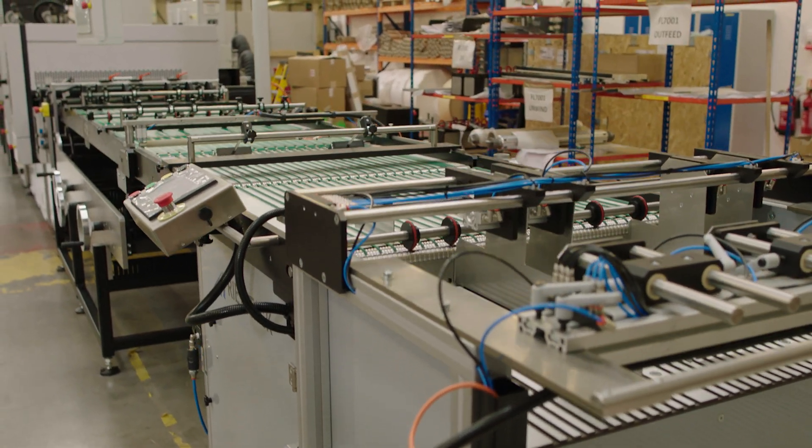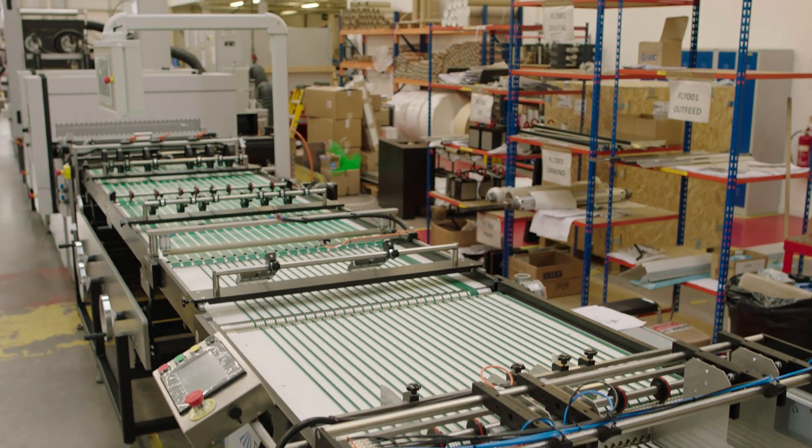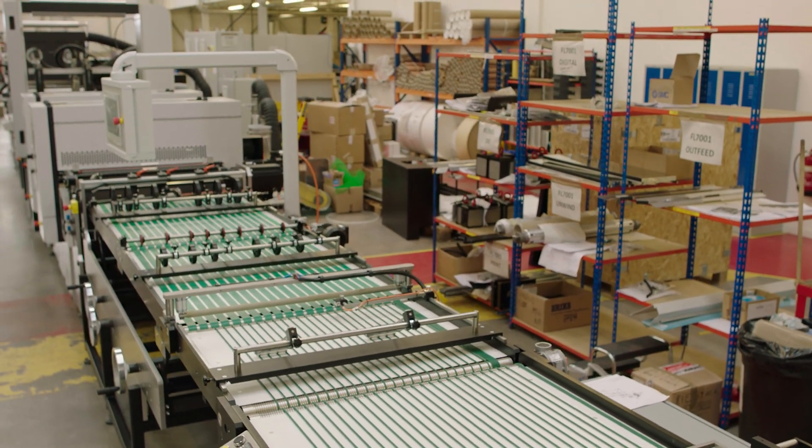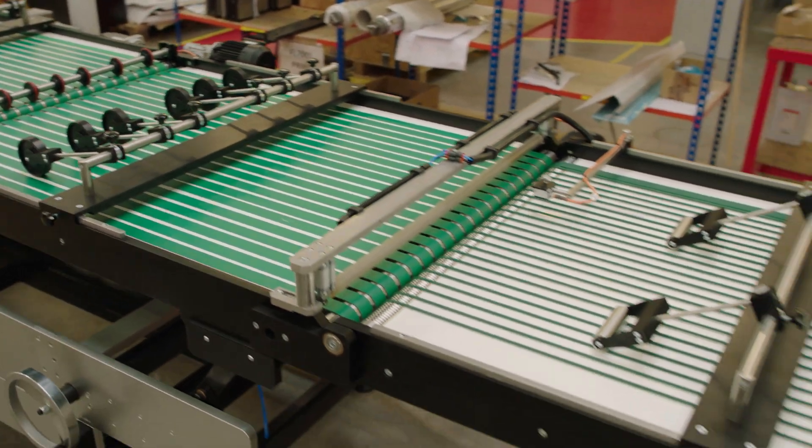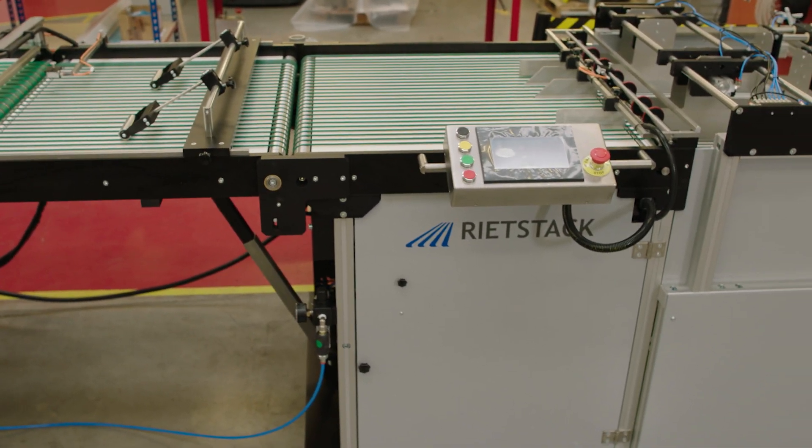Solutions for stripping, denesting and automatic stacking are also available dependent on customer requirements or application. The end product can be manually removed from the machine, or you can add optional high-pile stacking and automated batch stacking.